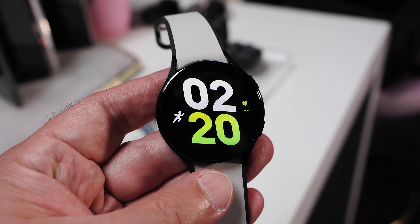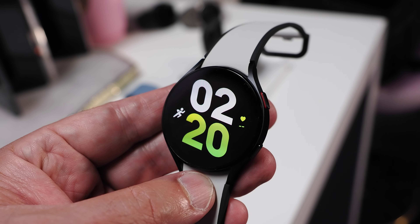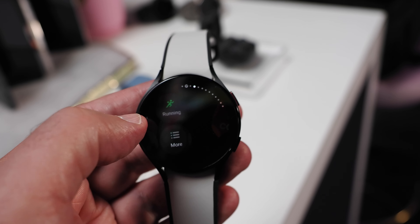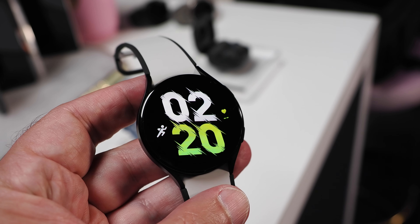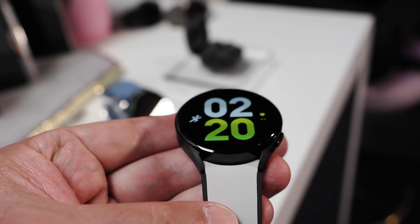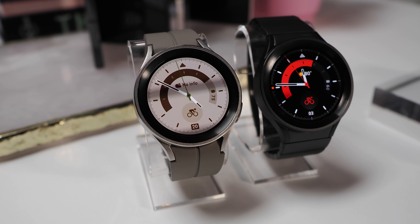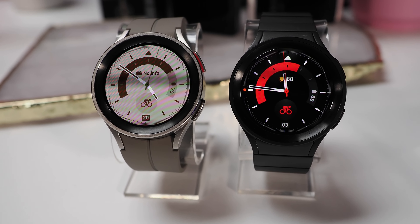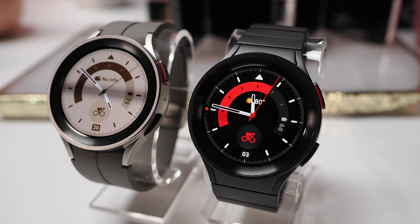Next up are the new Galaxy Watch 5 and Watch 5 Pro. Both are powered by Samsung's Exynos W920 dual-core 1.18GHz processor and feature 1.5GB of RAM, 16GB of internal storage, and IP68 ratings for water and dust resistance. Both smartwatches run Wear OS 3.5 customized with Samsung's One UI Watch version 4.5, which should look familiar to anyone that's previously owned a Galaxy Watch.